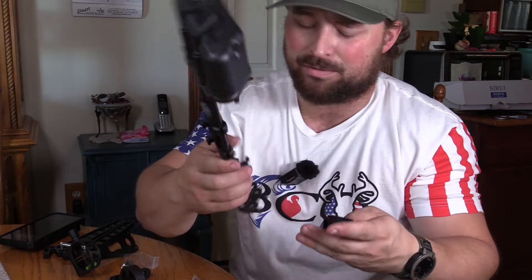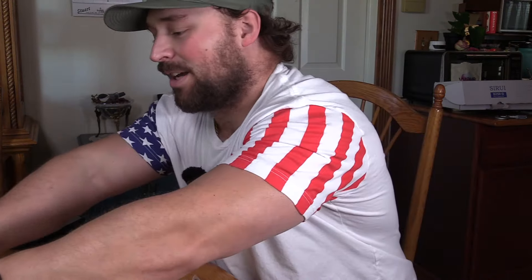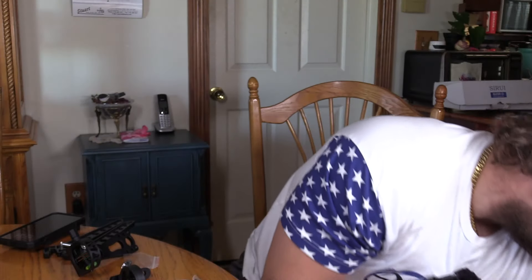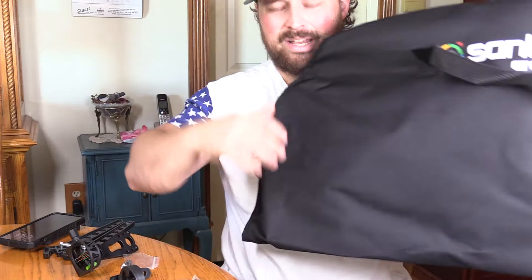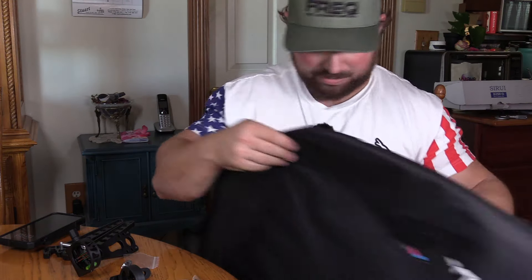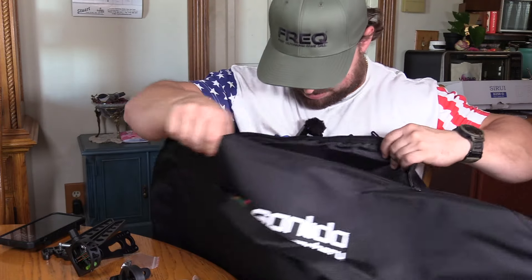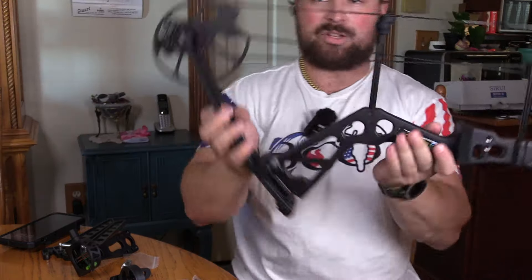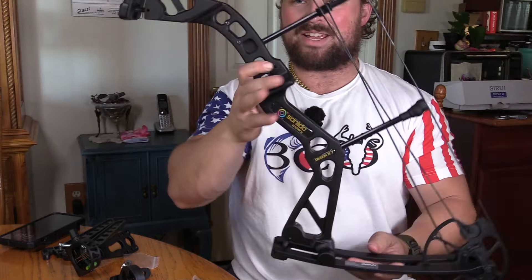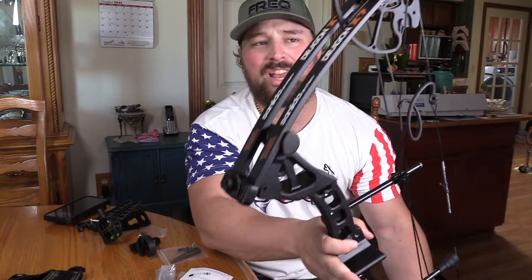For the price, this is cool. We got all this — now let's look at the good stuff. The Sanlita Archery bag looks like a regular old pouch to throw the bow in — it's a place to put it, but there's nowhere for arrows or anything like that. That's kind of weird. This is the Sanlita Dragon X7 right here.